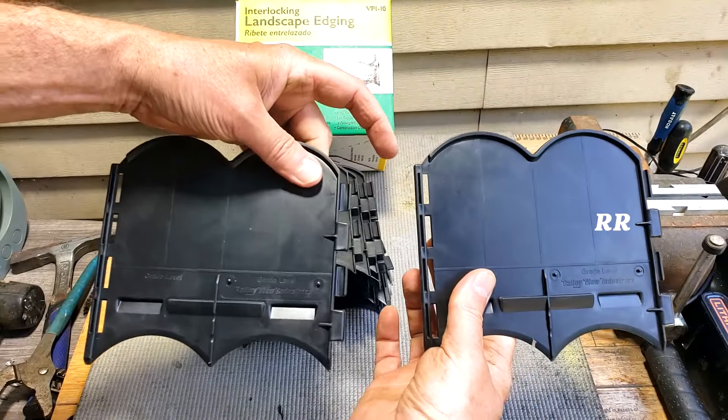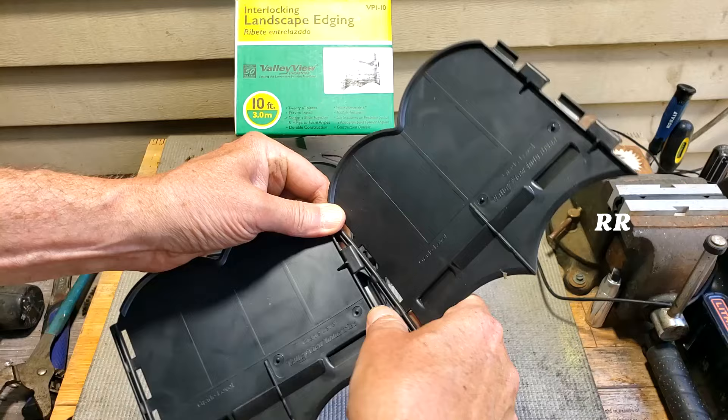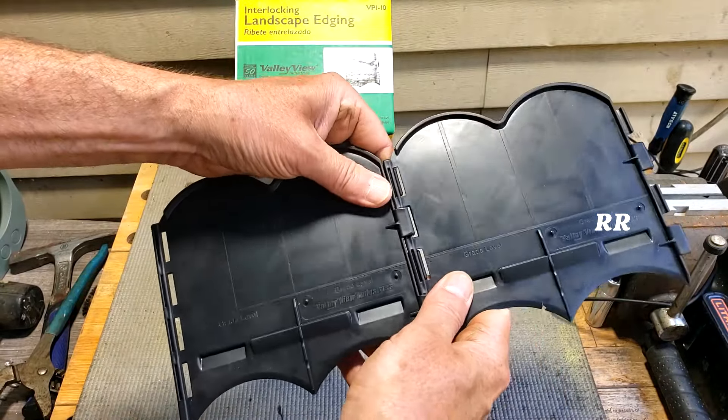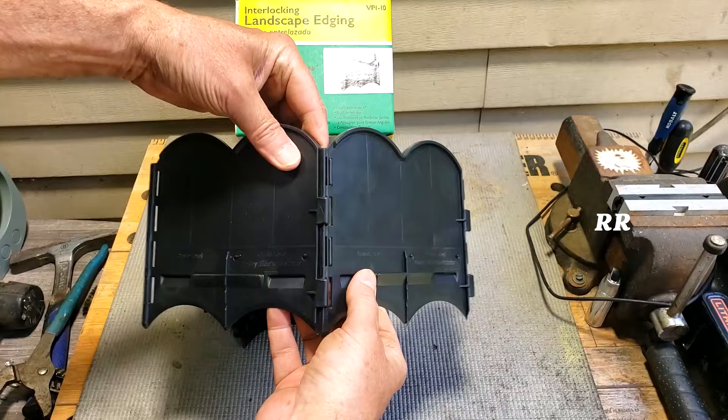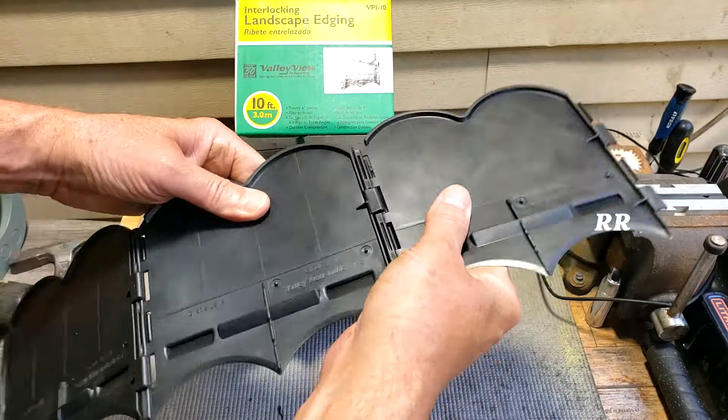It's got the little interlocking pieces on one side and the holes on the other side, so it looks like you're snapping it into place — but the easiest way to actually do this is just slide it into place just like that, and you've got flexibility on it. Super simple, way easier than the way my brain thought to do it the first time.